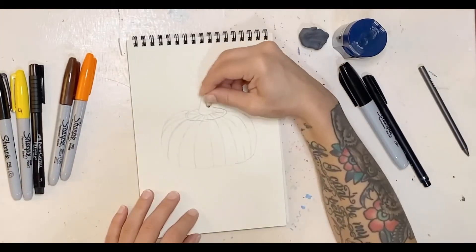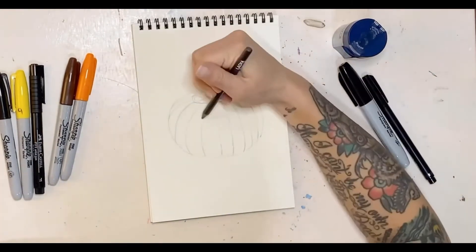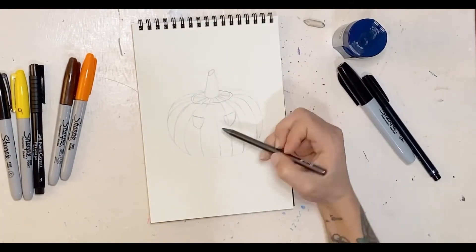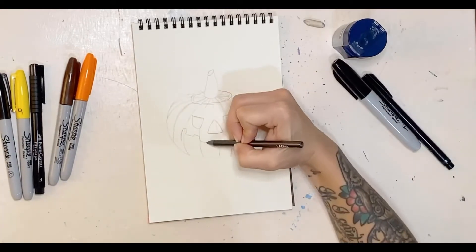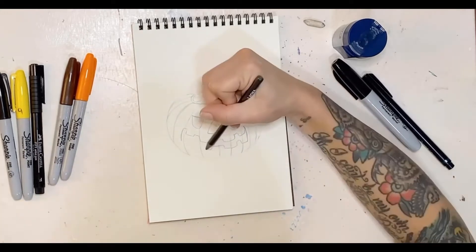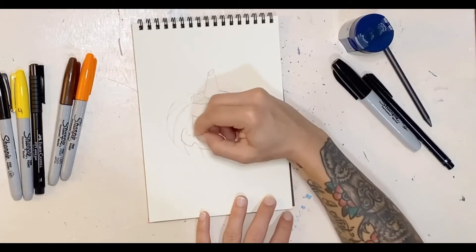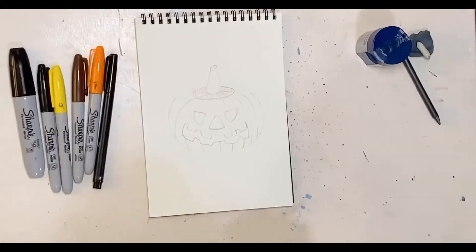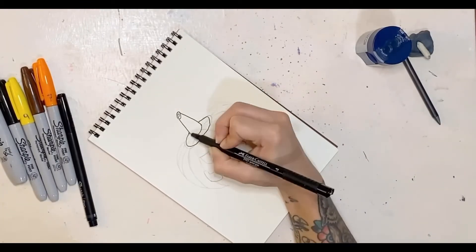I'm erasing my lines and cleaning things up. I actually shortened the stem and widened out the base of the pumpkin to give it more of a cylinder shape. Now I am carving out the actual jack-o-lantern, and once I'm done I'll erase the lines that are inside what I'd want as a carving. Then I'm going to go in with my Faber-Castell pen and do the outline.